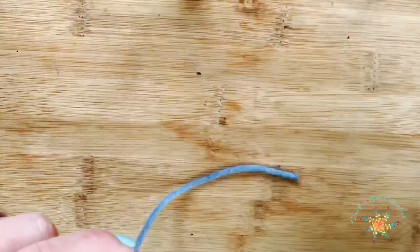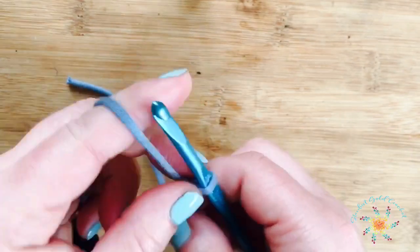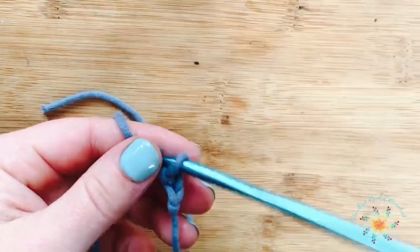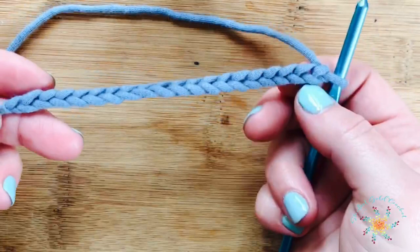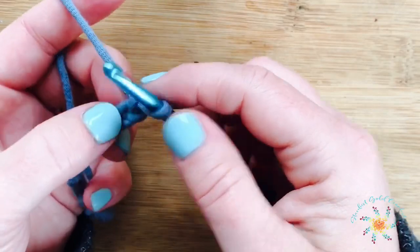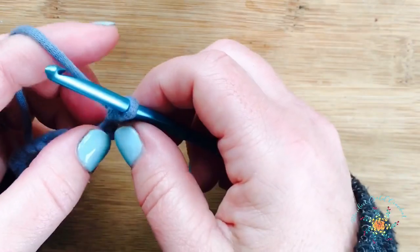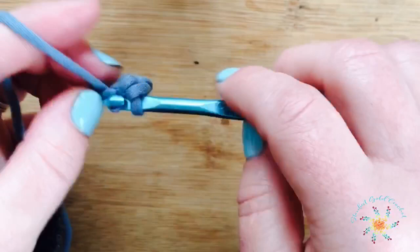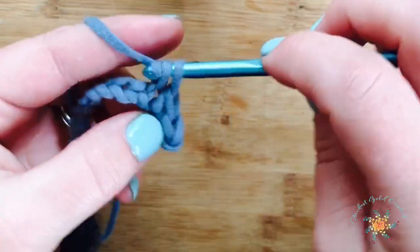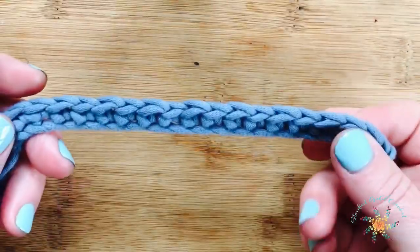Grab your hook and your yarn, and we're going to start off with a slipknot and chain an even number of chains. I chained about 16 here. You're going to work your first stitch into the second chain from the hook and do a single crochet stitch, single crocheting across the entire chain — one single crochet in each chain. Once you get your single crochets done, come back and we'll do the next row, which will be row two.